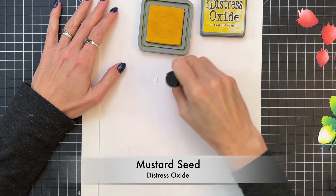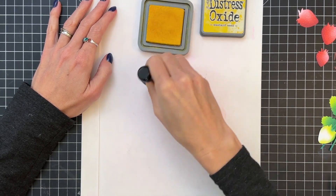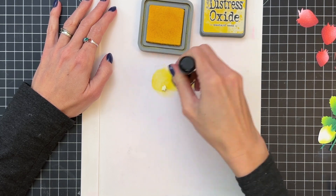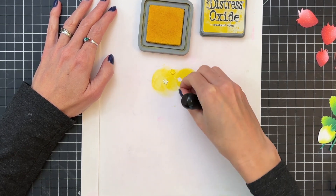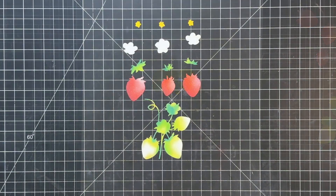Now we're going to move on to the flower centers — I have three of them here. I'm just going to ink blend them really quickly with Distress Oxide Mustard Seed. This is a little tricky because they are so small. You could of course just die cut these out of yellow cardstock if you want to avoid ink blending those tiny little die cuts.